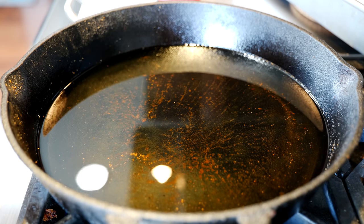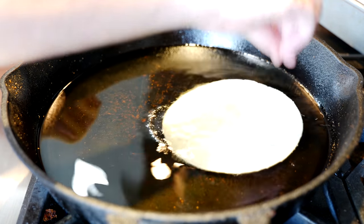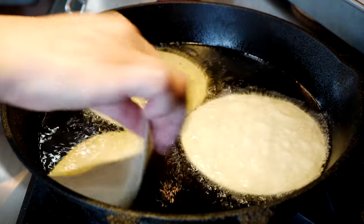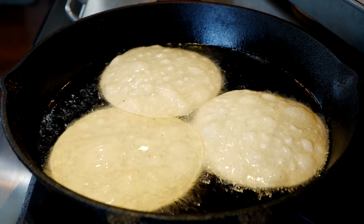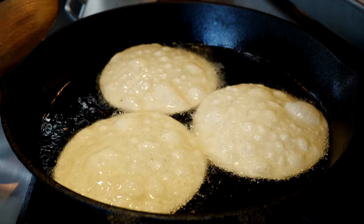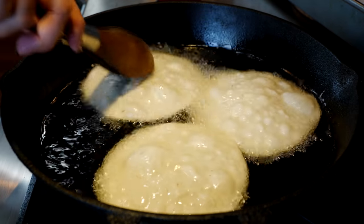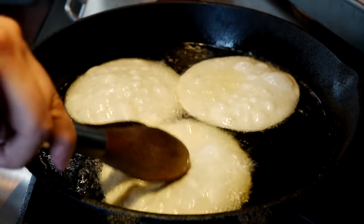Now that we've gone over the basics, we're going to start by adding four tortillas. Drop them outward so that nothing splashes on you. You're going to count about 10 to 13 seconds before we flip them, and I like to press them down just at the center so we can get that little part to start cooking.